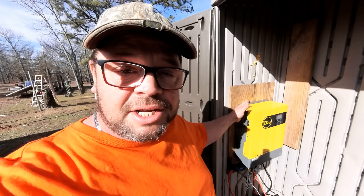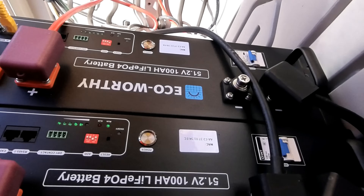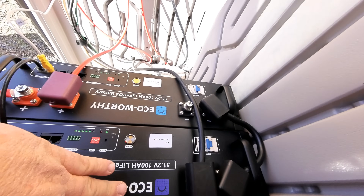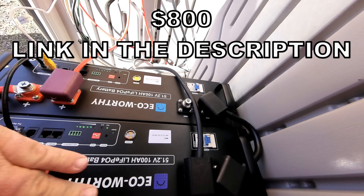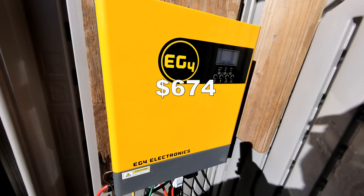You can actually parallel many of these EG4 inverters together. So if you start small, you can always continue to build your system. Right now 200 amp hours of these batteries is what is powering the house. These batteries are only running around $800 a piece, while the EG4 inverter here is just going to cost you $674. Let's go over the price of what a system like this would cost you — $674 for each inverter, that's about $1,400.